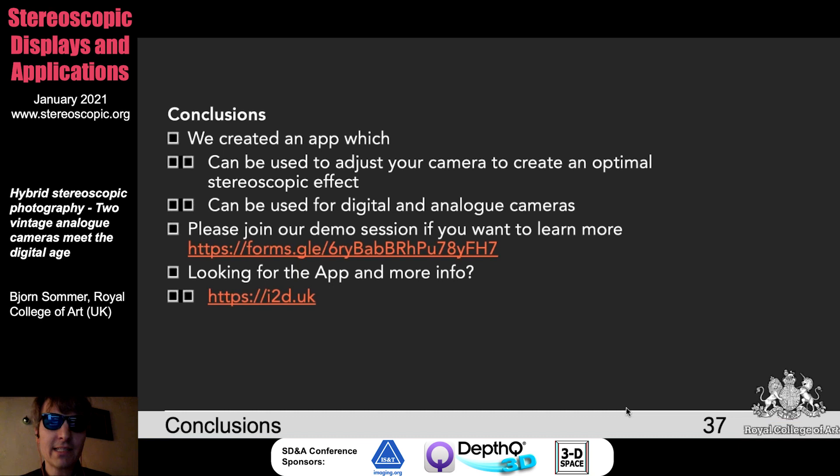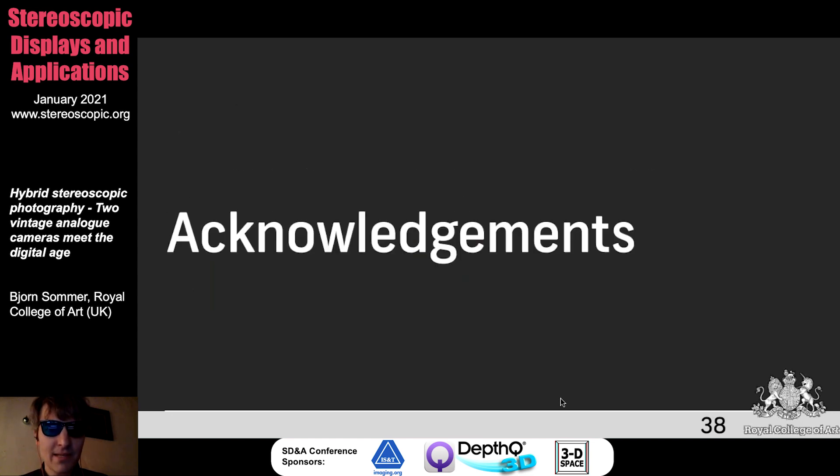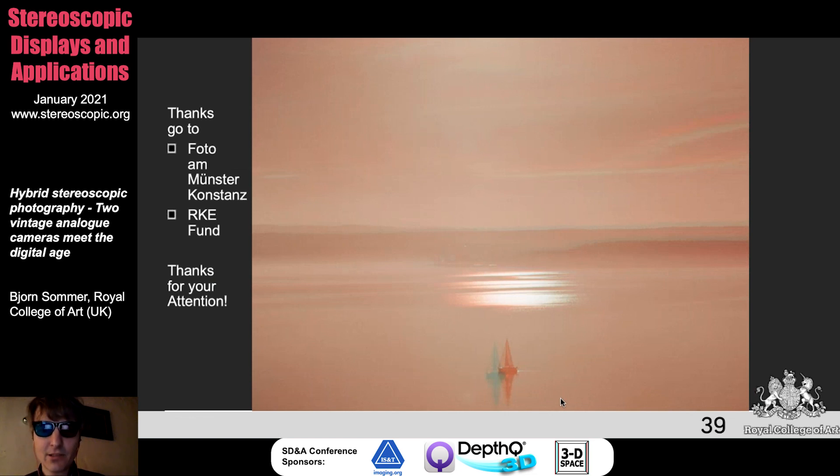So the conclusion: we created an app which you can use to pre-compute the stereoscopic effect and align your cameras. It can also be used for digital cameras and comes with a number of features. If you want to see the setup, please join my demo session — use the form to sign up. A link will be provided where the app will be put online and you can find more information. This is the acknowledgement section — this image was taken completely without the app because I had to be very fast. I want to thank the photo on Münster Constance which supported me to make the photos on very short notice, and the archive fund for financing. Thank you for your attention and I'll take your questions.